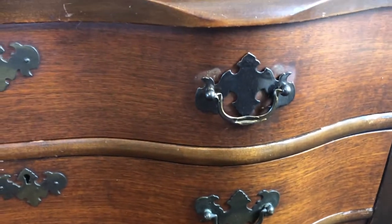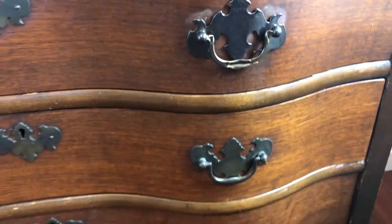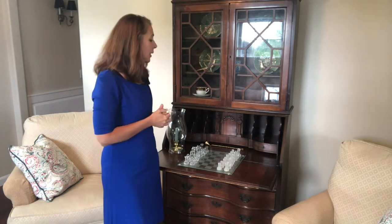Here's a close-up look at the hardware, which is all intact. My favorite part are the feet — I love the feet on this piece. I'm really pleased to have found this vintage secretary hutch for $35 at the thrift store.